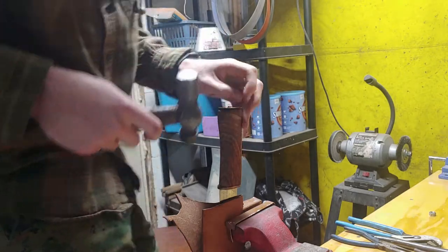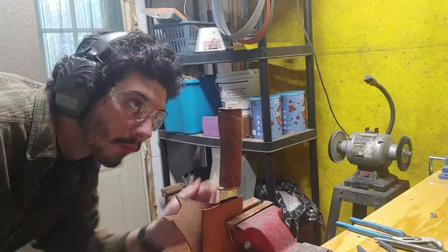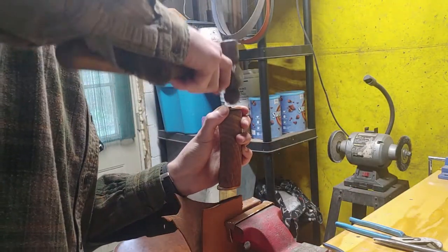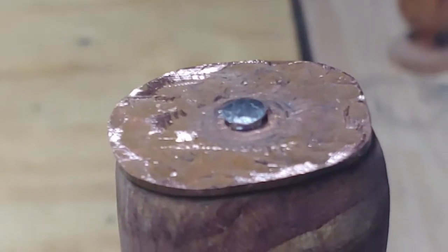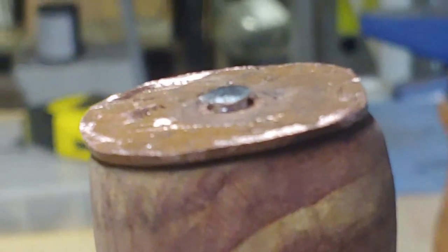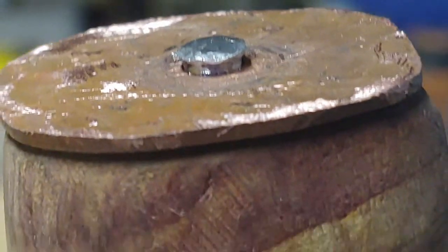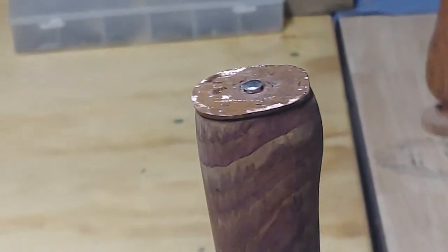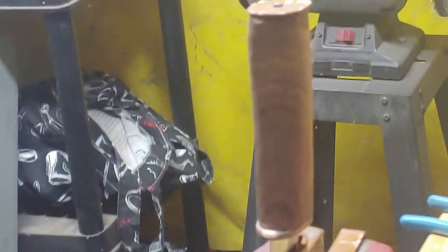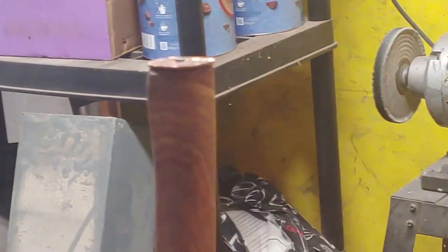Almost there — not really. Getting pretty close... there we go. Still got a little bit of work to do, but overall I am very happy with the results. This is a lot of work, but why am I kidding myself — I knew it was gonna be a lot of work. Alright, keep hammering.